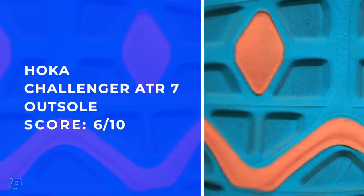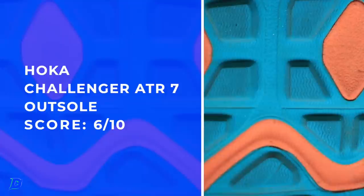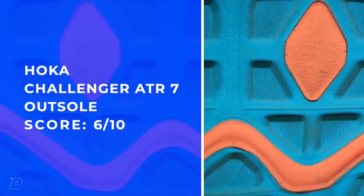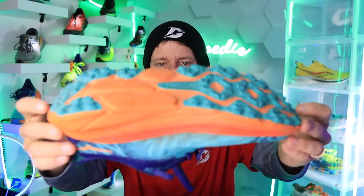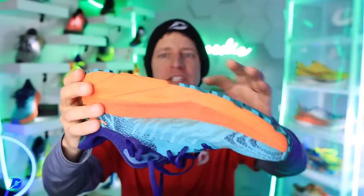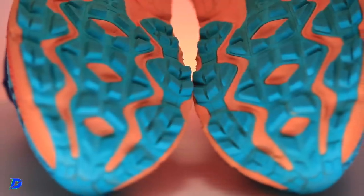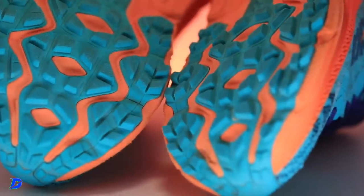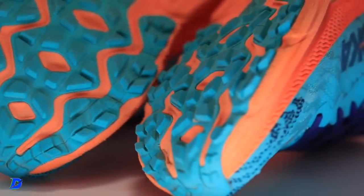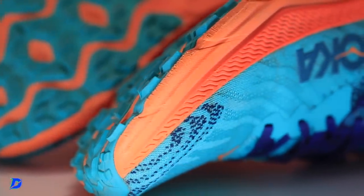Outsole: road to trail. I think it's gonna be a great commuter shoe. I would not use this trail shoe on aggressive trails or icy and slick conditions — it's not that type of outsole at all. It's got exposed CMEVA on the outsole, which is kind of flat there. I felt fine, but I was not confident on the trickier sections of trail running. This is not a big mountain trail shoe, but a good commuter shoe — just get out your door, run a couple miles on concrete and pavement, hit the trails for five miles, and back home.